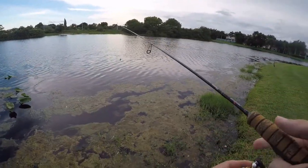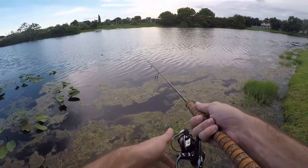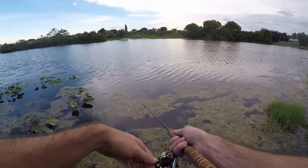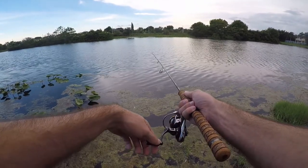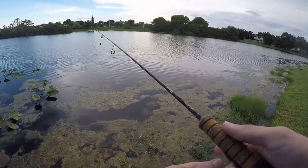Something came out to hit it but turned away at the last second right there. A little bit too far of a cast — let's get it back over that pile right in front of that algae. Nothing that time.